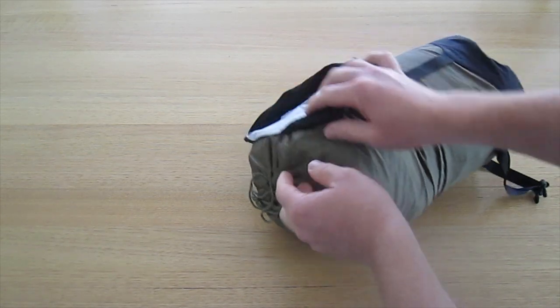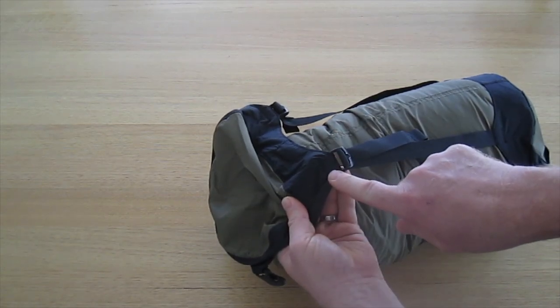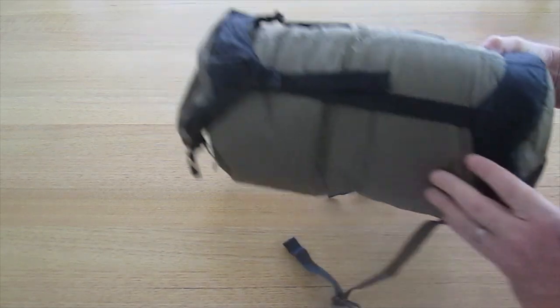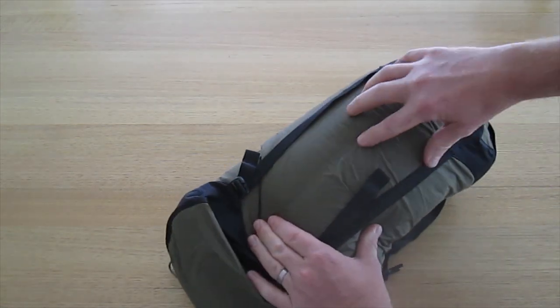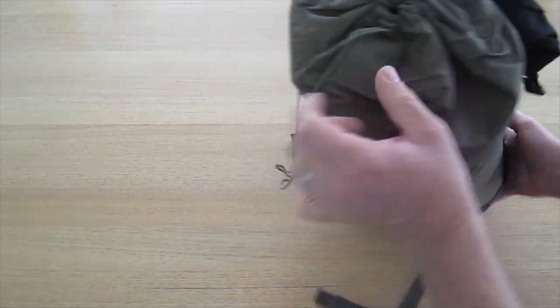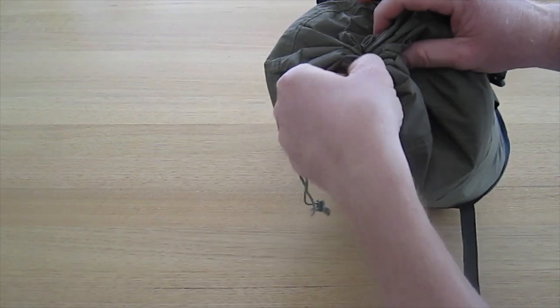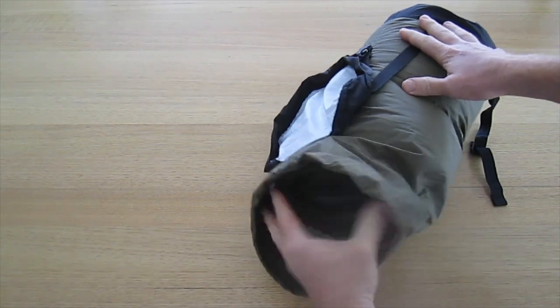We've got reinforced stitching at all of the main stress points, and we see twin needle or double stitching at most of the critical points. We have a drawstring closure at the top to help keep out water and debris, with a cord lock on there as well.